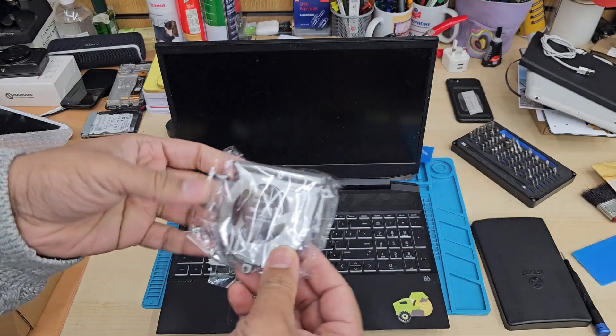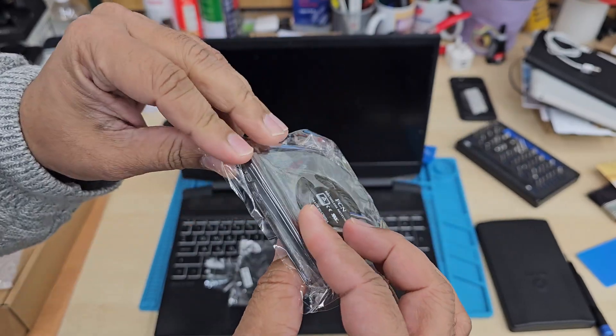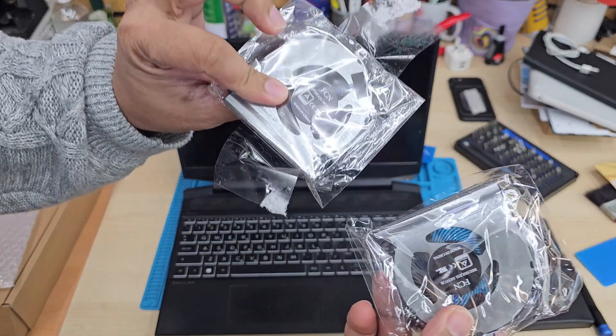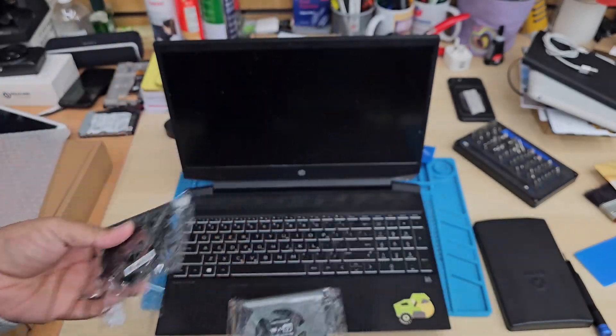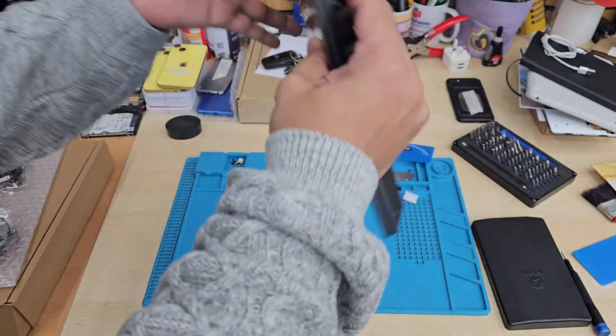That might happen for a few reasons: the thermal paste is completely dried off, the actual fan is broken, or there is some sort of issue with the heat sensor or the fan sensor. So without taking any risk, we got a couple of replacement fans — one for CPU, one for GPU — from eBay, available by searching the model number printed on the back of the fans, at quite a good price.